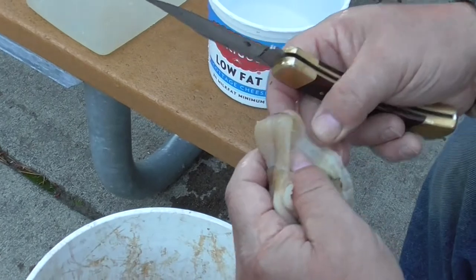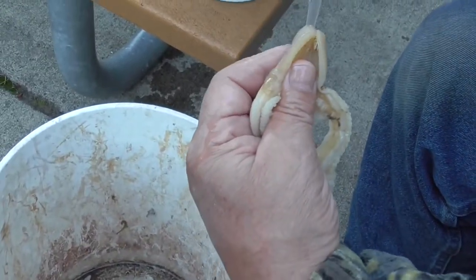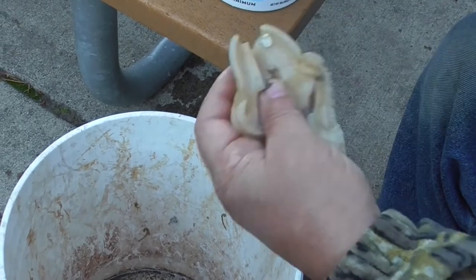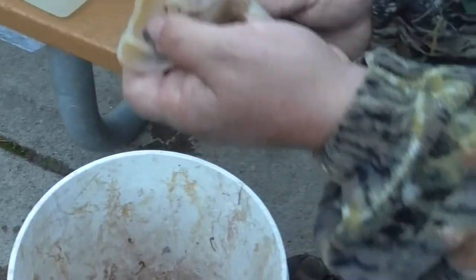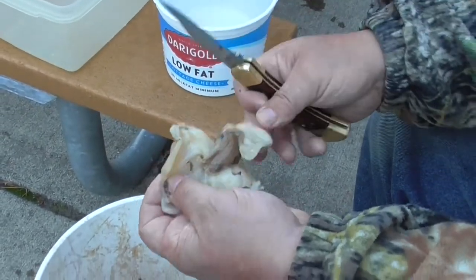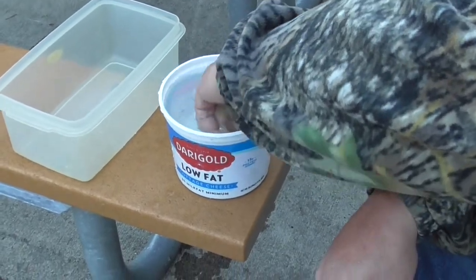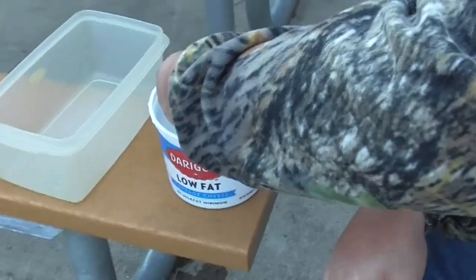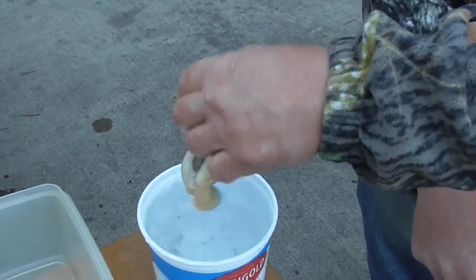There are two chambers in the neck, so do the top one that way, then go back the other way — just open it up like that. This one's fairly nice and clean, but there's a little bit of debris in there. Some of them, if the shell is broken, have a lot of debris and sand, so I'll try to get that as clean as possible for Connie in the next step.